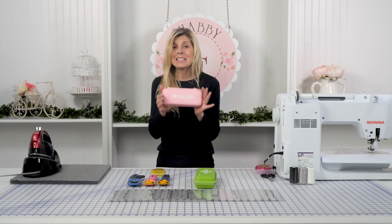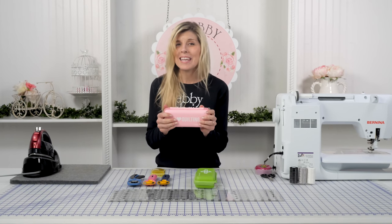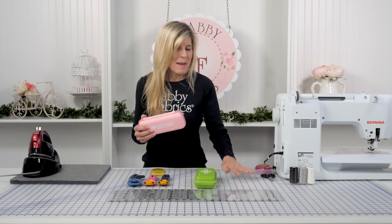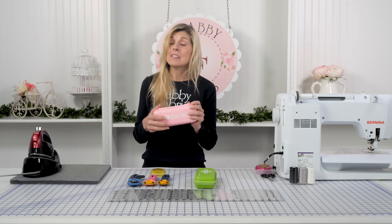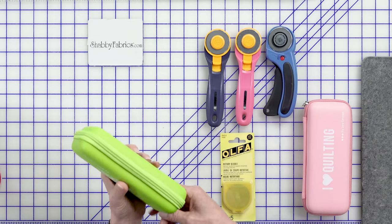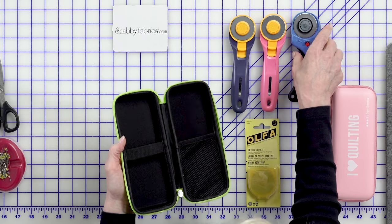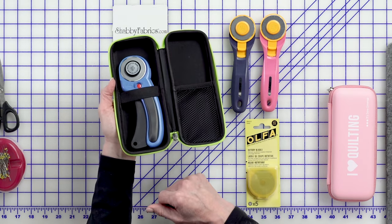I just love that this is all in one location. Because try to do any kind of cutting without a rotary cutter — you're not going to do it. The mat, the ruler, and the rotary cutter work in harmony and you need all three to be successful. It also fits the larger ergonomic rotary cutter as well, so if you prefer that style, it also fits in there without any problem.